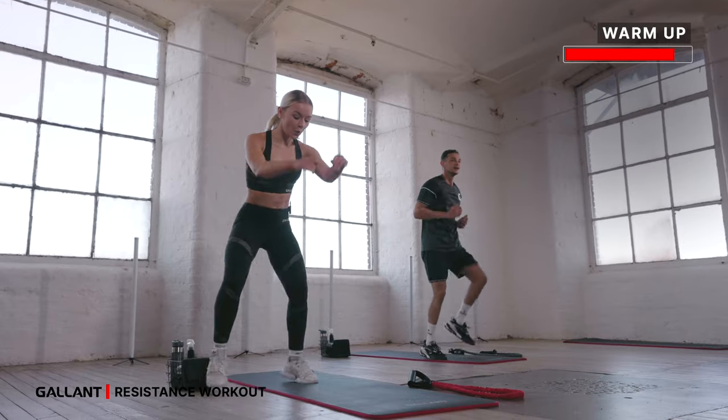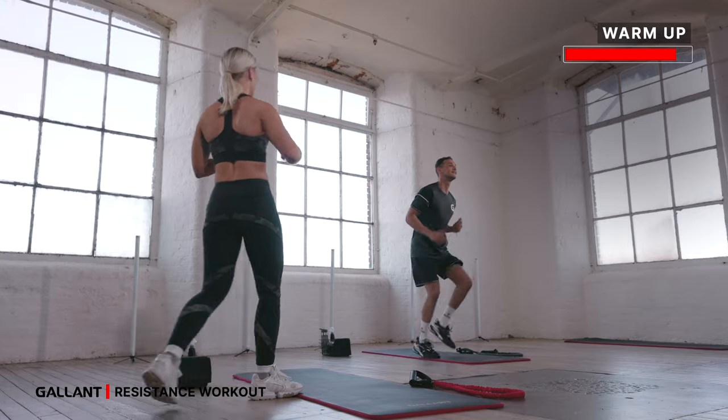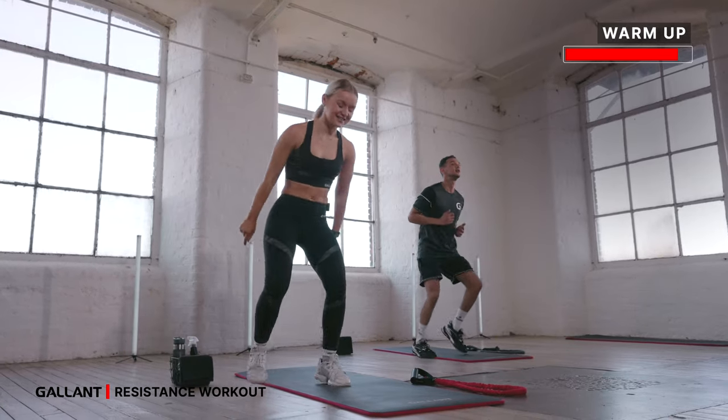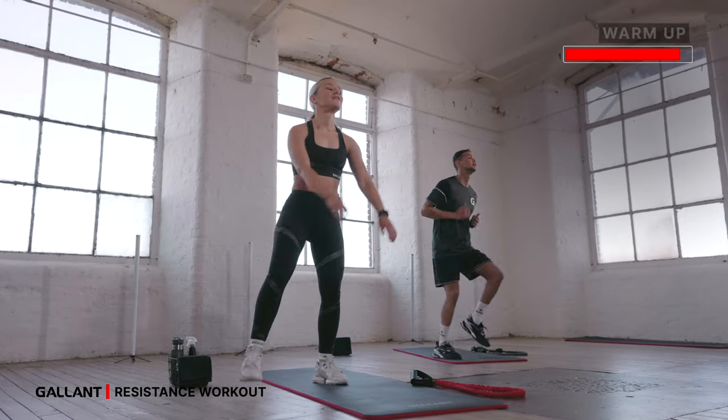Fast run — as fast as you can. Run those feet, swing those arms, lift that heart rate. We're taking eight, six, last four, three, two, one. And rest — shake it off.